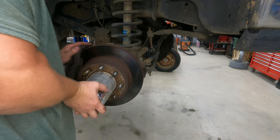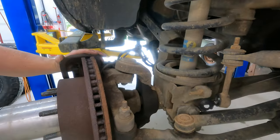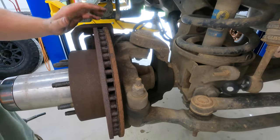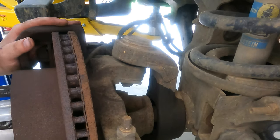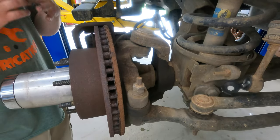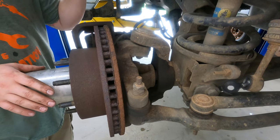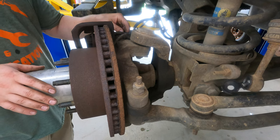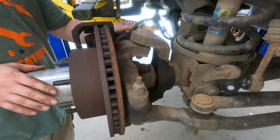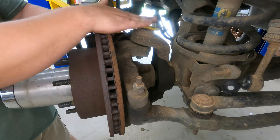Ball joints — let's see if I can get you in there so you can see this a little better. Here's our ball joint — top ball joint. I don't know what the bottom looks like, but if we got one bad, we're going to go ahead and replace all four of them. These are the original ball joints on the truck. The truck has almost 200,000 miles on it — we're right at about 198,000 miles. So these things have served their purpose.